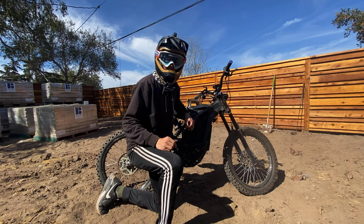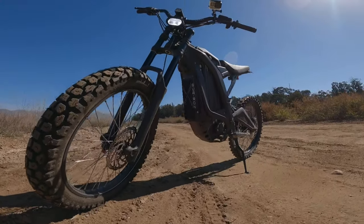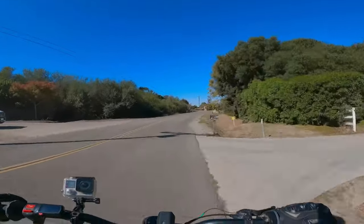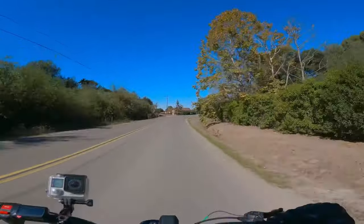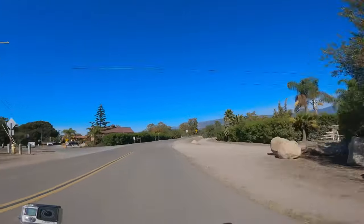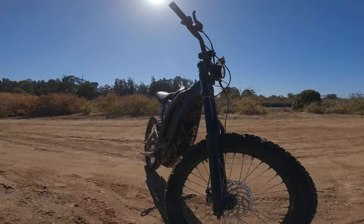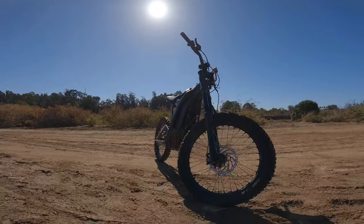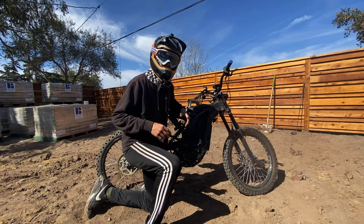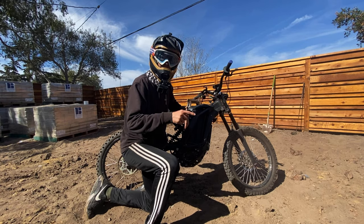Hey, what's up guys, Tommy here back again with another video. Today I feel like going on a nice long ride on this Sur-Ron X, and I'm gonna take you guys with me. I'm interested in testing the range of this bike — I want to see how far I can go before the battery hits 20%. I'll be doing a mix of off-road and road riding, going up and down hills, just having a fun time. Hit that like button, subscribe, and leave a comment for more videos like this. Let's get right into it.